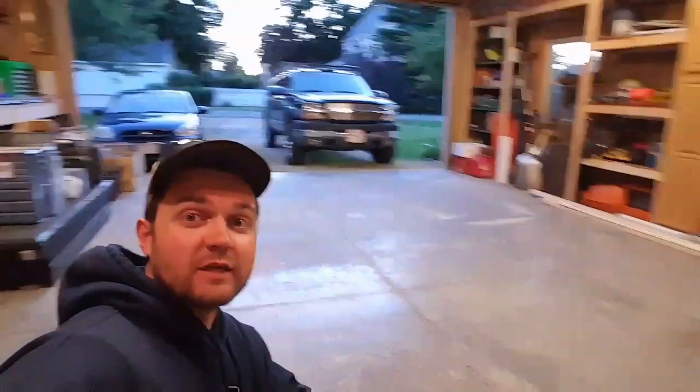So, this is just gonna be a quick video of me loading up the truck. I was working on cleaning the garage today, which is actually clean, and I'm really excited that I'll be able to put my truck in here tonight. Just a quick video showing how I load the truck and what's in it.